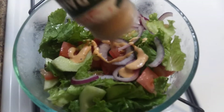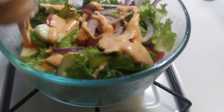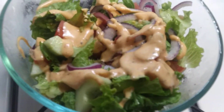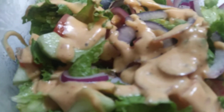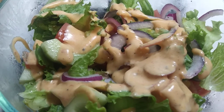Sriracha ranch dressing. That's gonna be good. That's enough salad for two days, or two meals. It's gonna be good.